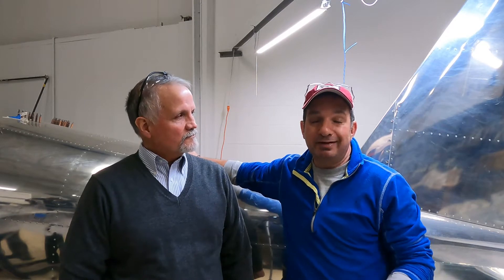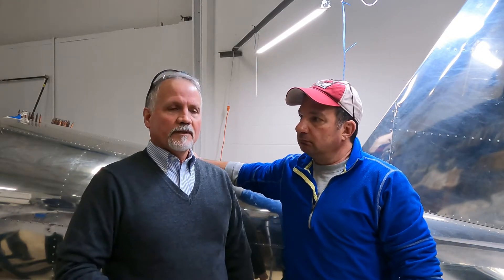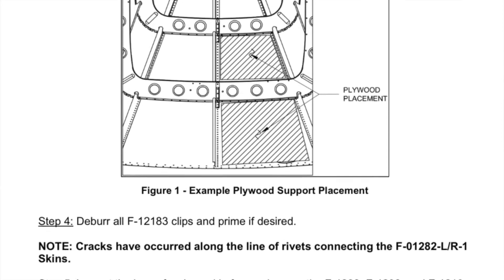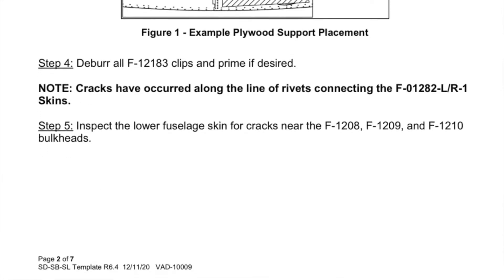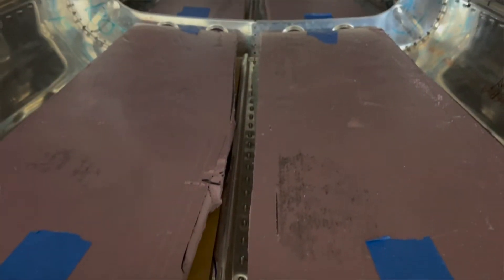So let's talk about this service bulletin that came out in February. It's a mandatory service bulletin, no matter if the airplane's flying or not — obviously this one hasn't flown yet — but it hits every RV-12. The service bulletin is SB 00053, and what it deals with is a cracking issue occurring on the bottom of the fuselage at the locations of each of the bulkheads. Some owners that have been flying for a while are finding cracks in those locations.